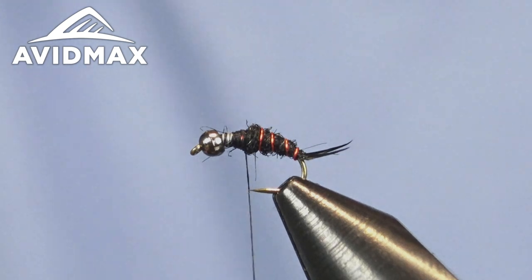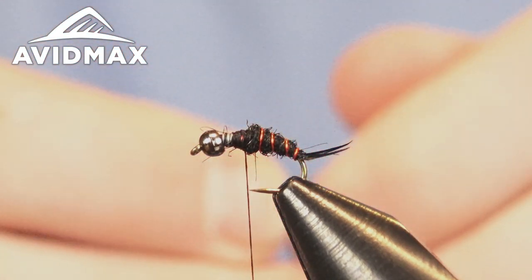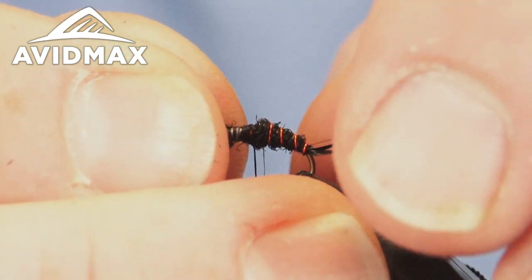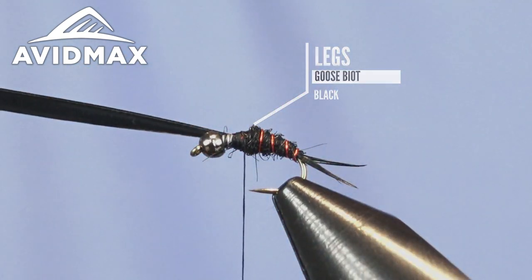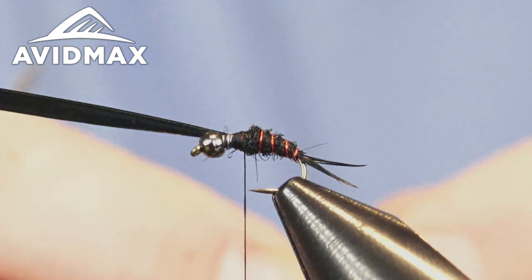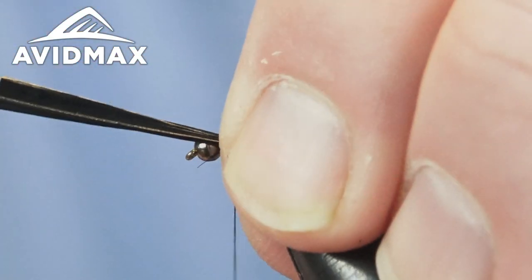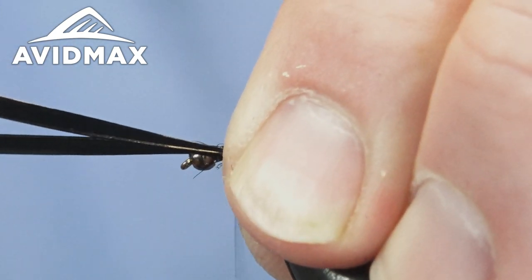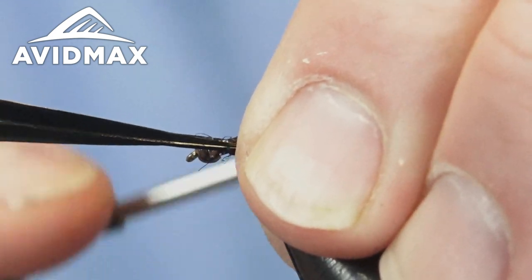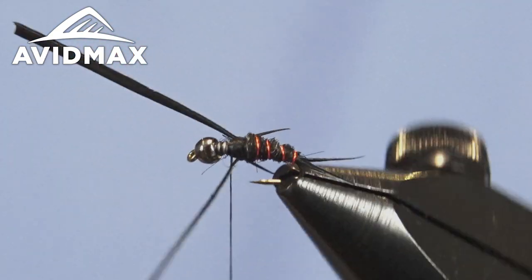Now we are ready for our first set of legs — there's going to be two sets of legs on this bug. It's the same material we used for the tail, just a little bit more goose biot. The pattern is awesome because it utilizes just a few materials to create a very lifelike nymphal pattern. Secure them one at a time if you prefer more control. Place one on either side of the hook shank, then trim out the excess so we have our legs splayed out nicely.